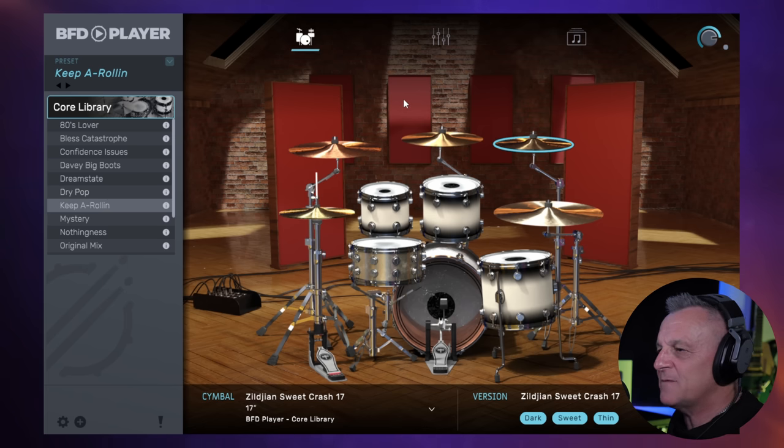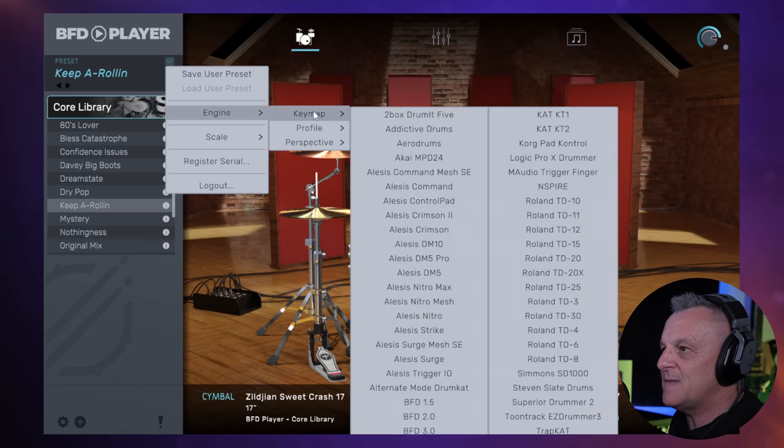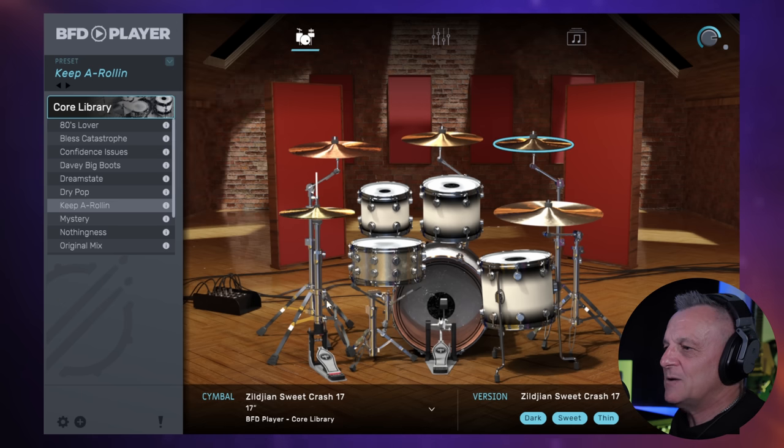One thing I want to point out from the main screen, which you can easily miss: go up to the preset name, click the little drop-down arrow, then go to Engine and then Key Map. What you can see is you can change the key map to make it the same as an existing drum plug-in you may already have. For example, some of you have Addictive Drums, and you could just make the drum map the same as that. That makes things a lot easier if you're coming from another plug-in and you're used to pressing particular keys on your piano keyboard for particular drums.